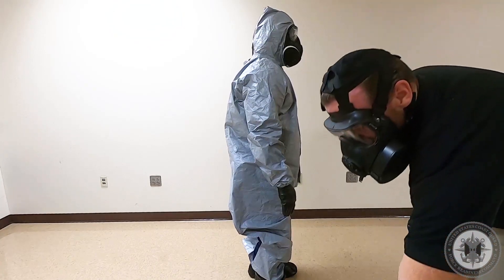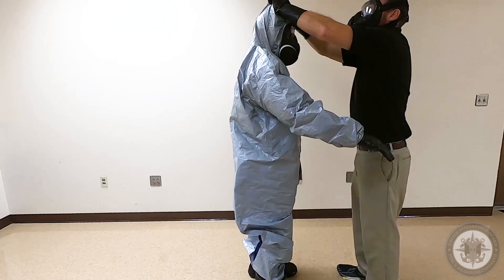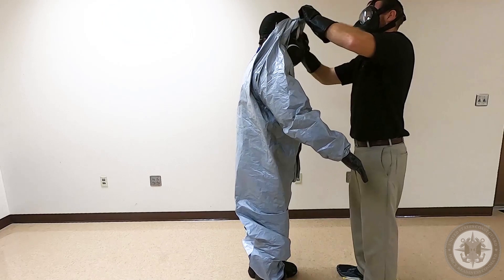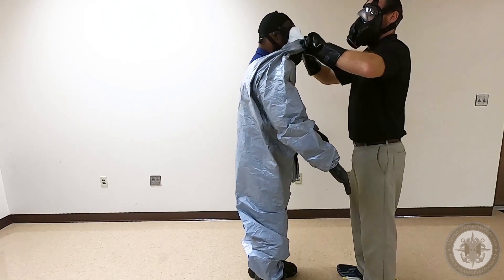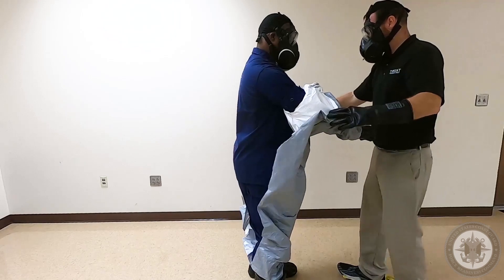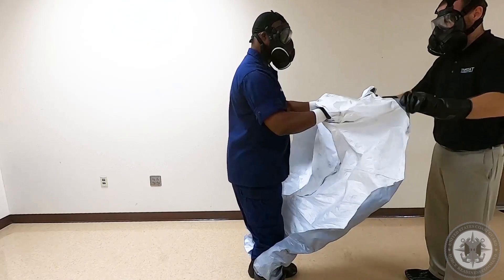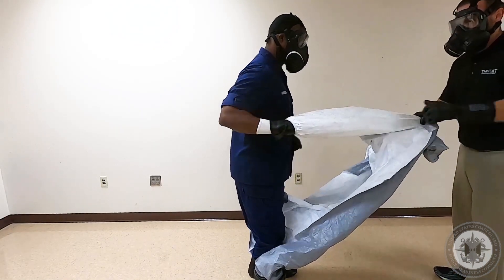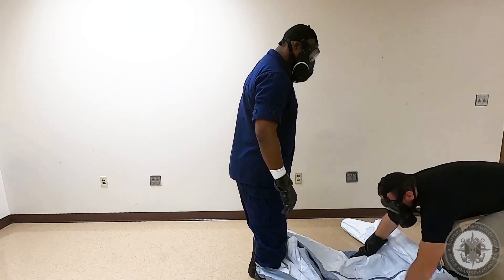Roll the suit out and away from the wearer, folding the clean inside of the suit over the dirty exterior. Form fists to retain gloves. Remove the suit by pulling it away from the wearer, allowing the sleeves to turn inside out.